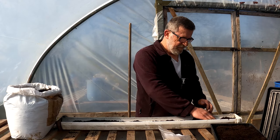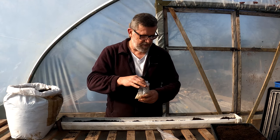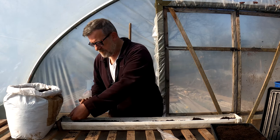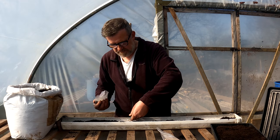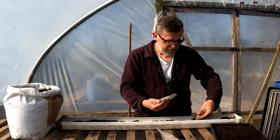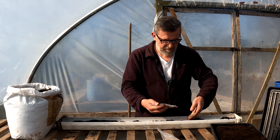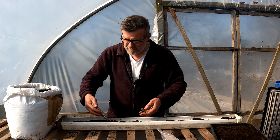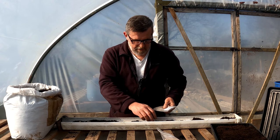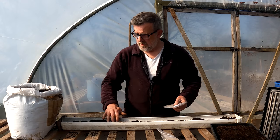I have a preference for mangetout simply because podded peas take such an age to get a pea and pop it out. But these are Pea Alderman. These peas, if you grew them with proper support, would grow six foot tall, but I just want the shoots from these. You pick a pea shoot off and you've got that flavour of pea in your salad mix, and that's lovely.